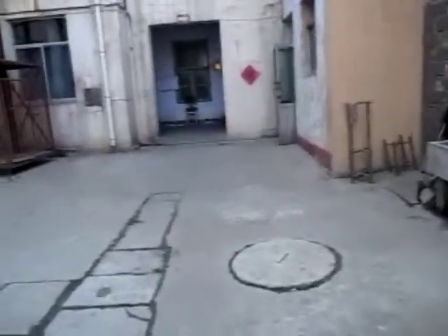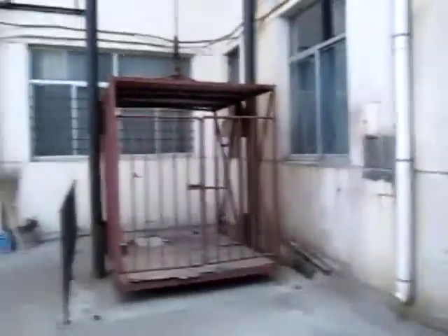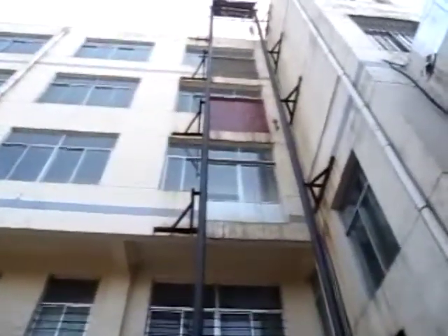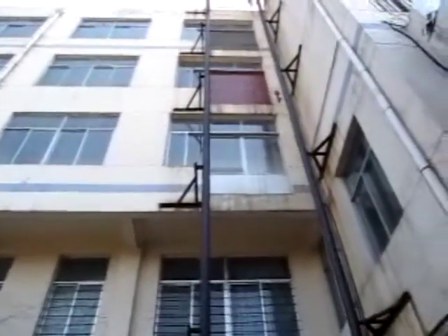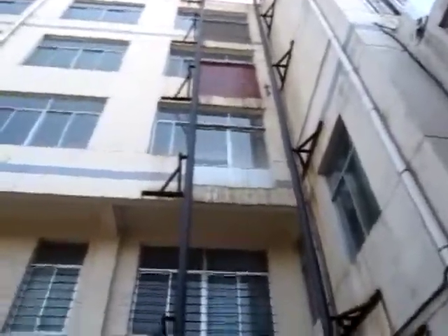We are going to leave the cutting and molding room. Here we have the cargo lift that goes directly to the third floor later, to the warehouse where all the parts, spares, and machines are ready to go. This is the lift and here we are going.